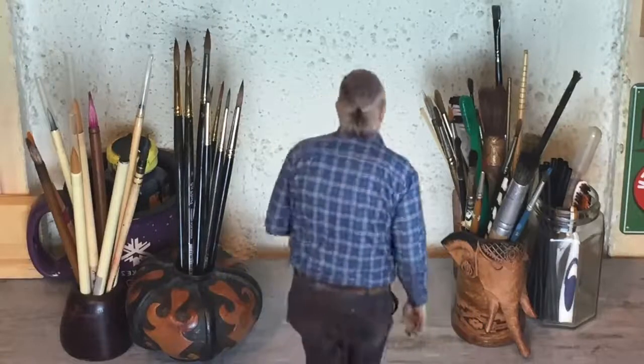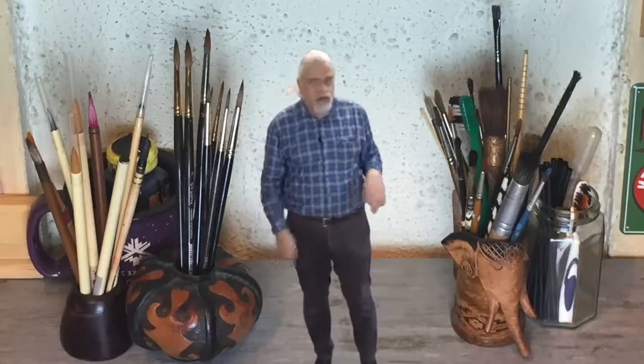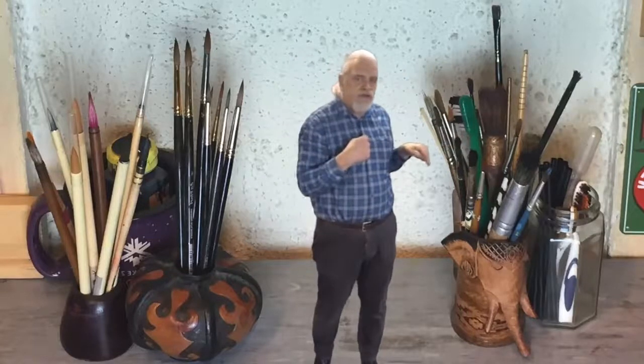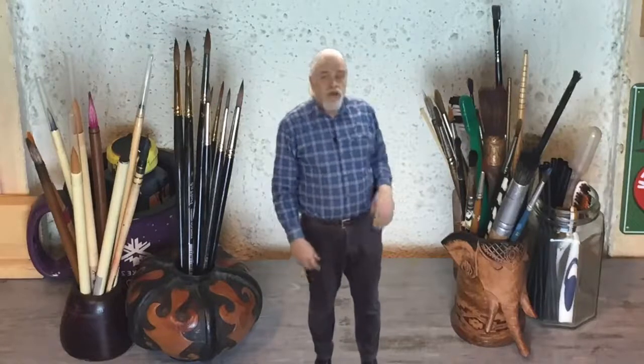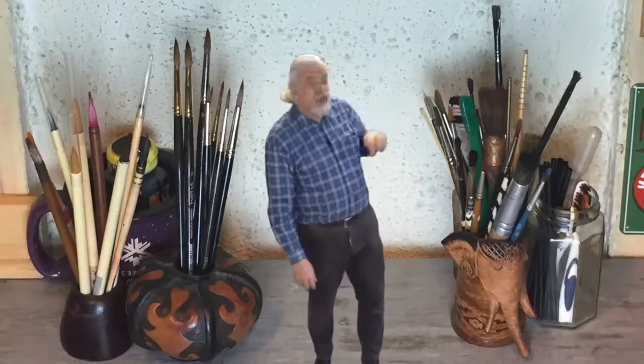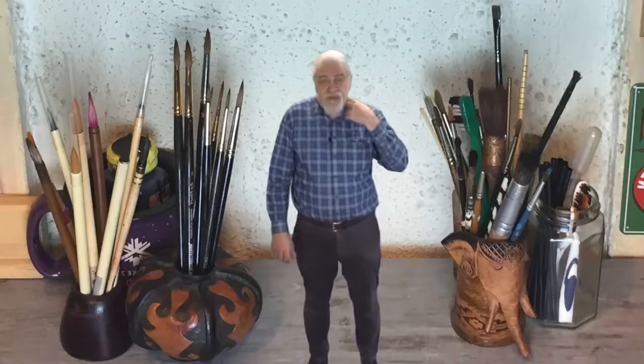Here are my brushes. To one side are the cheap brushes — the cheapo crapo — some of them I even picked off the side of the road, so they're not really there for fancy work.